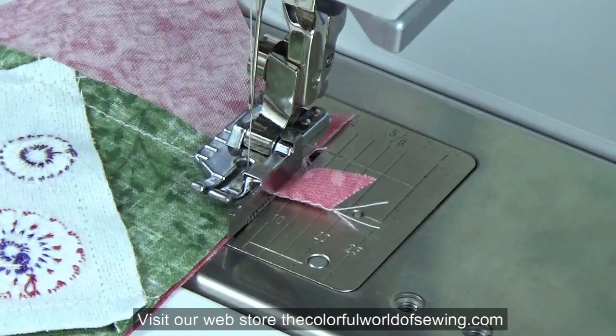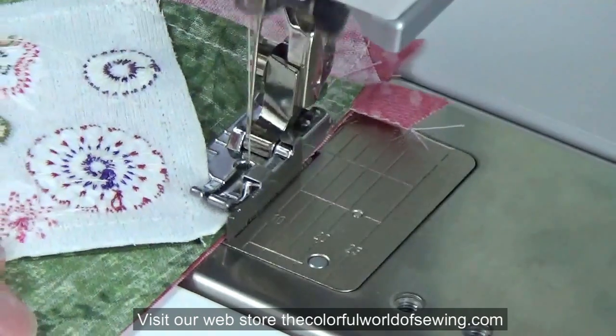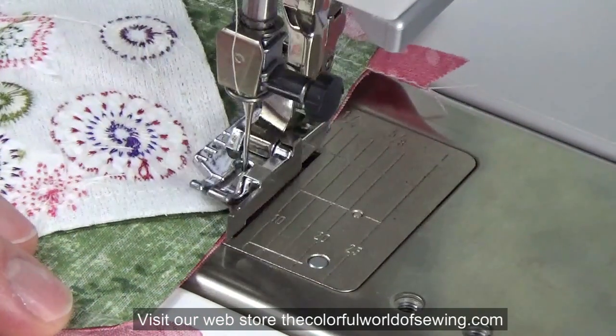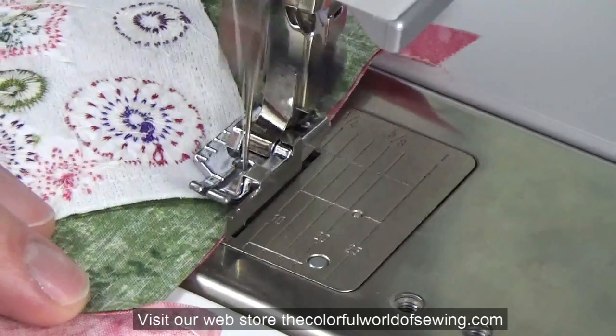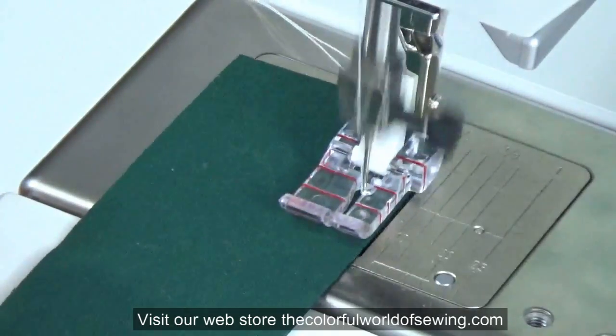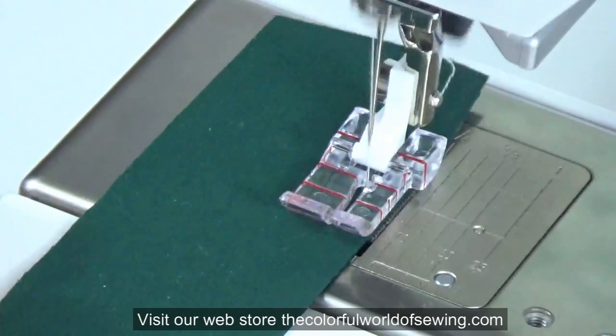The colorful world of sewing.com has quarter inch feet for all brands of sewing machines. Even if you already have a quarter inch foot, stop by and take a look at the others available to see if one might better suit your needs. The quarter inch quilting foot brings accuracy to all your narrow seaming tasks.